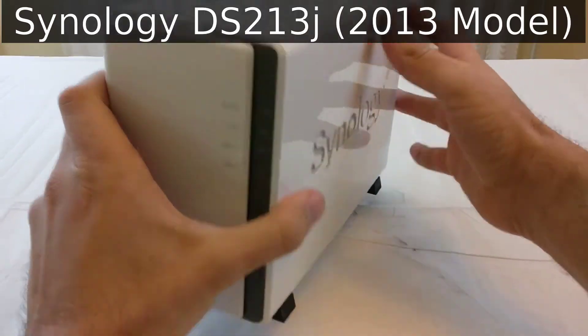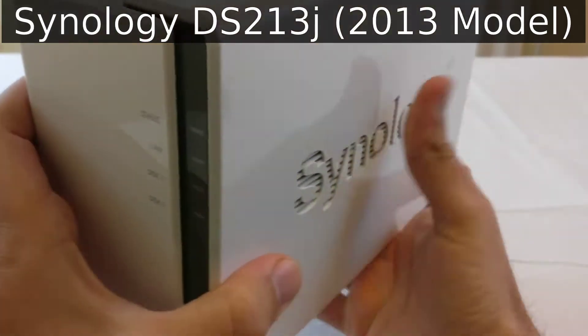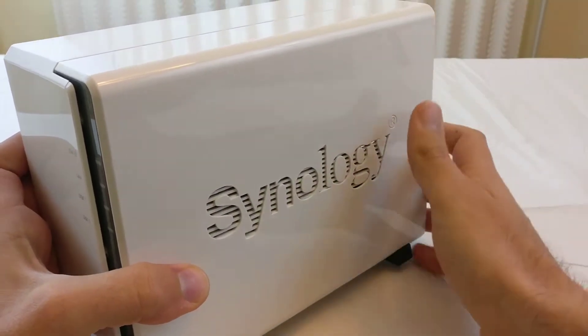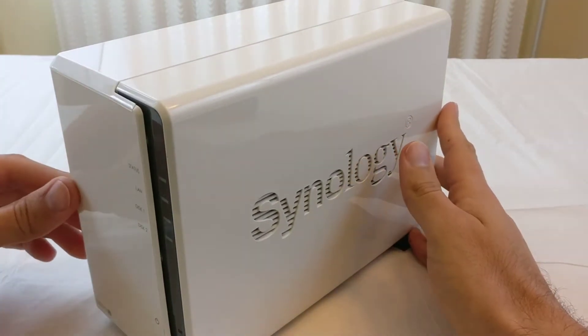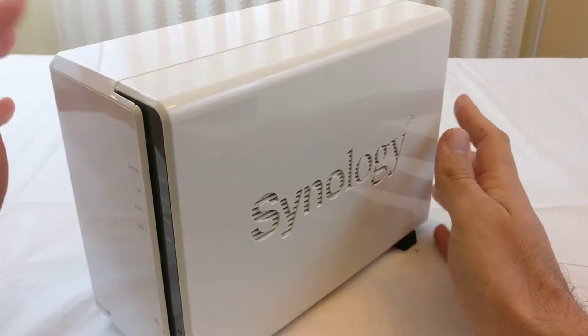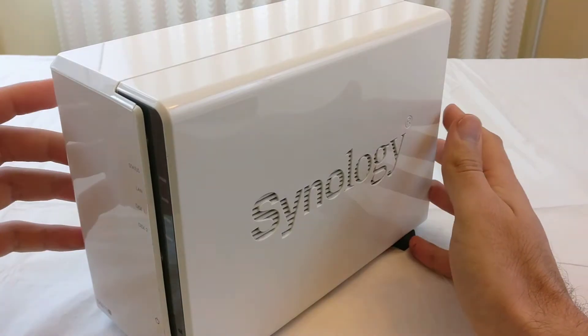This particular one is the DS213J. This is the Synology — the company Synology makes this one. I've had it for about three years. They've released a lot of newer stuff now, but I've been using this a lot and it's very important to me. Almost everything I do on my network involves this drive one way or another.